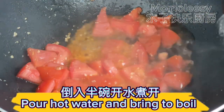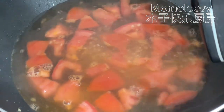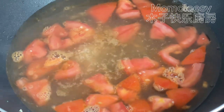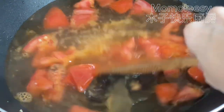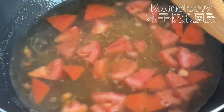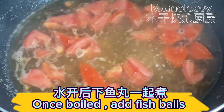Pour hot water and bring to boil. Once boiled, add fish balls.